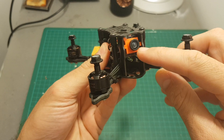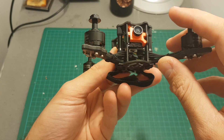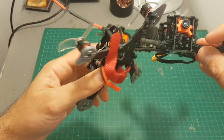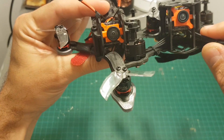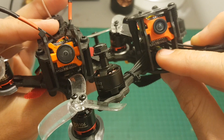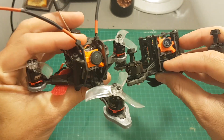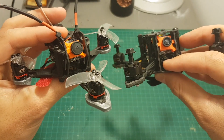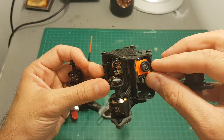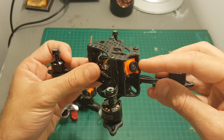On the front of the quadcopter we can find this 600 TVL CCD camera. This is a clone of the Runcam Micro Swift, and you can see that the front is just the same — just the plastic is different. You can see all the capacitors and the layout. By the way, it doesn't have an OSD, same as the first version of the Runcam Micro Swift. They also sell it separately.